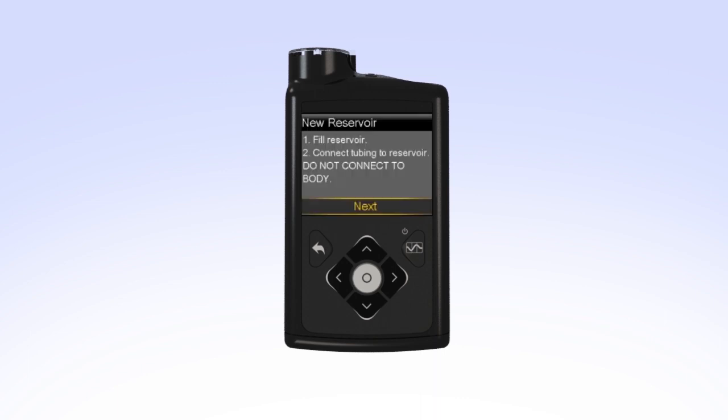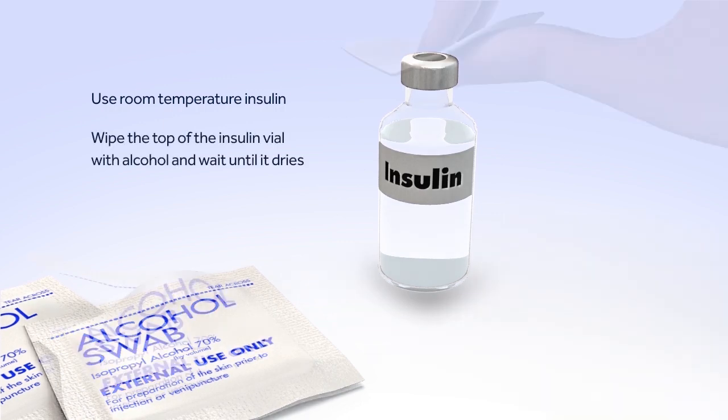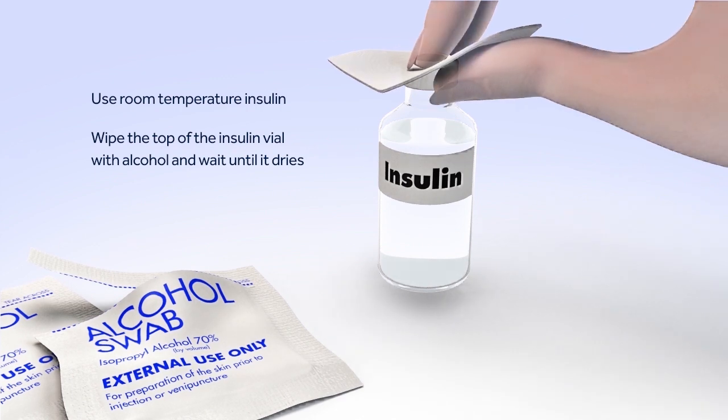Your pump will then instruct you to fill the reservoir and connect the tubing to the reservoir. You can now set the pump down and prepare to fill the reservoir. Before you can begin filling the reservoir, you will need to clean the top of the insulin vial. To reduce the risk of air bubbles, make sure the insulin vial is at room temperature. When you're ready, wipe the top of the insulin vial with alcohol and wait until it dries.